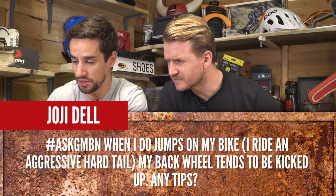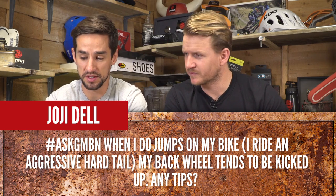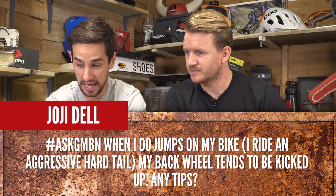Jojo Dell asks: when I do jumps on my bike — I ride an aggressive hardtail — my back wheel tends to be kicked up. Any tips?